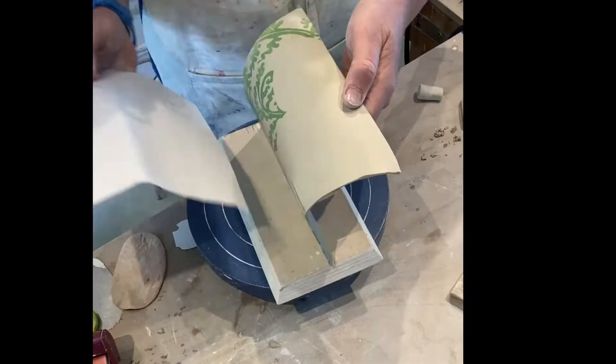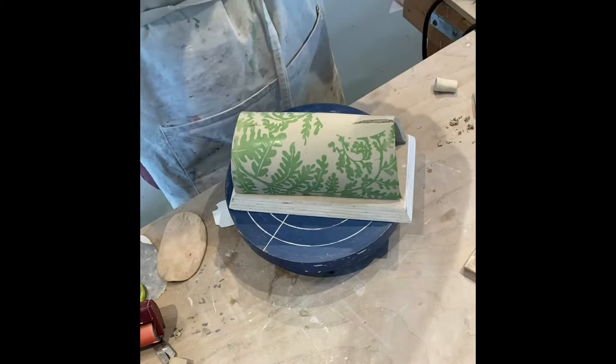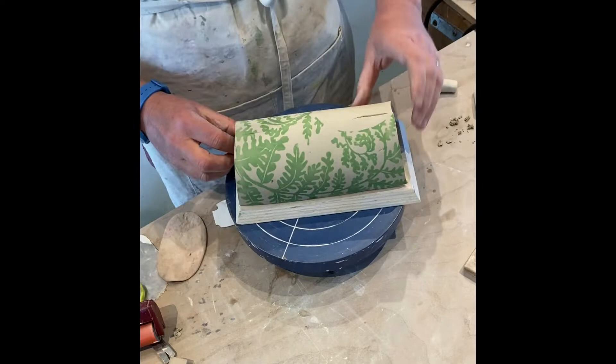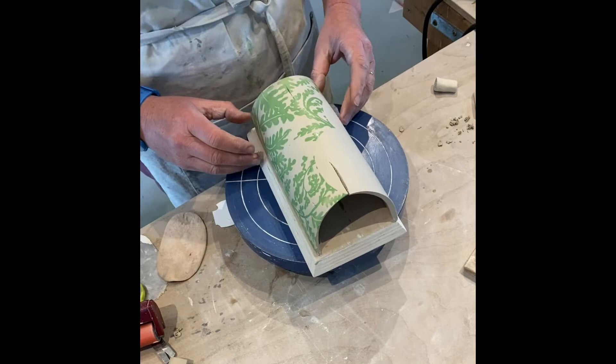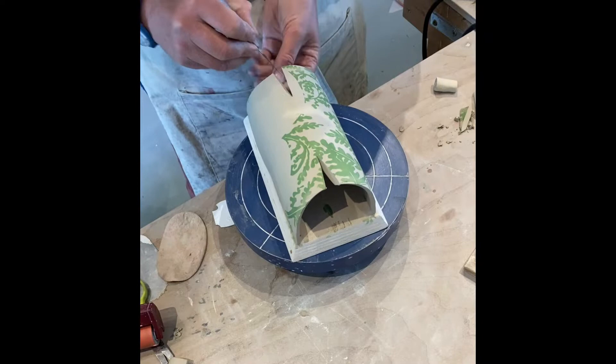The butter dish base is completed, and my next task is to assemble the top of the butter dish. The top is still a little bit wet, which means I'm using a piece of paper just to protect the pattern — I don't want to smudge it as I'm putting it together. I've got little slits in the ends, little darts, that help to bring the shape of the butter dish together so that it's not just a cylindrical form. It has a little more interest to it.